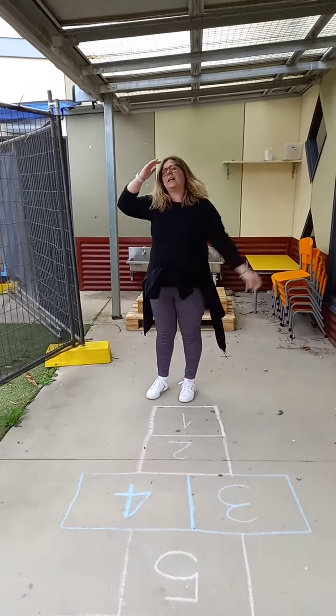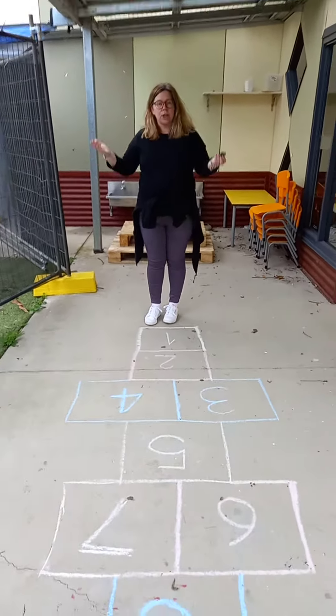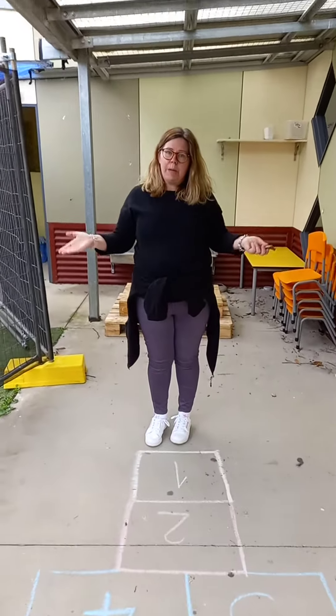Yay! You're good at this game. And then you go all the way up to number eight. You can take turns with your brothers or sisters or your parents as well. Happy playing!